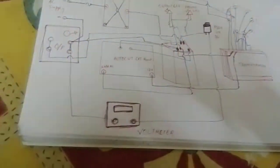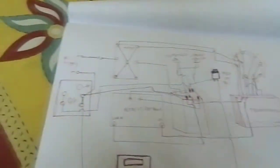Here is the DPDT switch. All these connections I am showing you in my copy. Now I am showing you how to make the proper connection. Here I am trying to explain how to connect all of the components which are used in a voltage stabilizer.